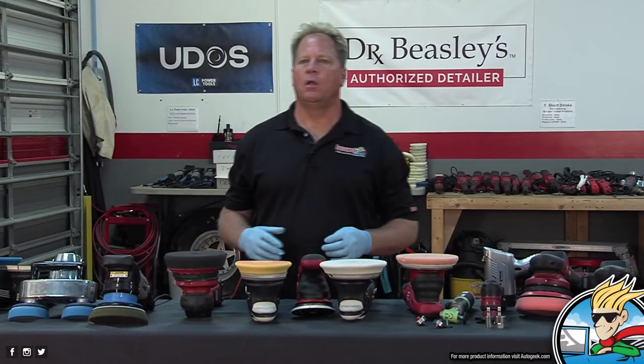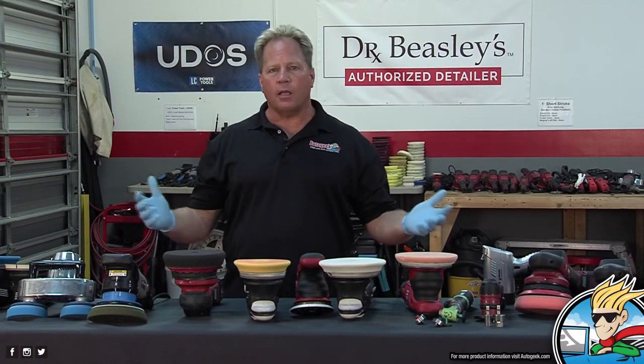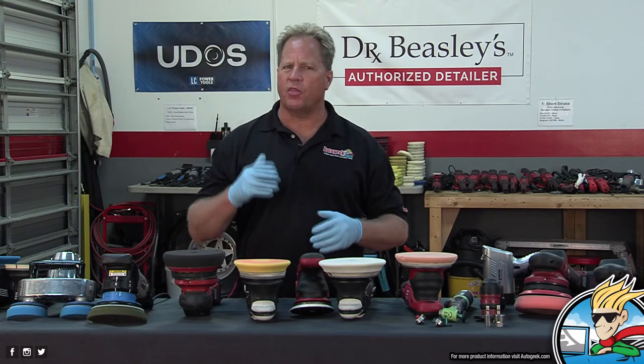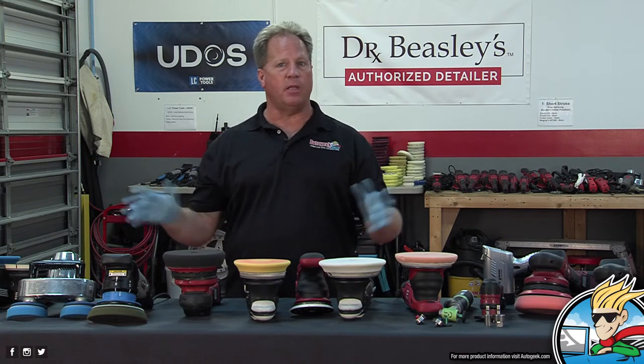It's just like a professional mechanic — you have the right tool for the right job. I've been saying for years: get all the tools, get all their pads, all their chemicals, and become an expert with their system. Once you become an expert with their system, you don't need anything else.